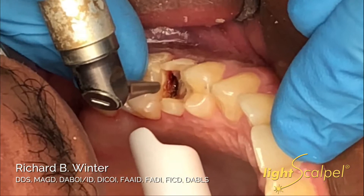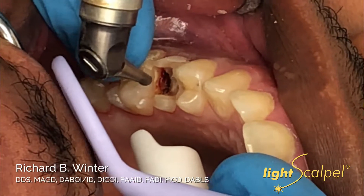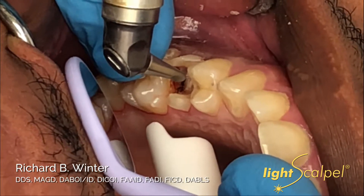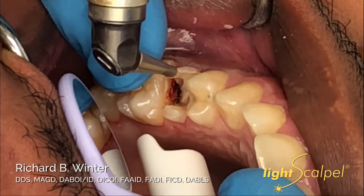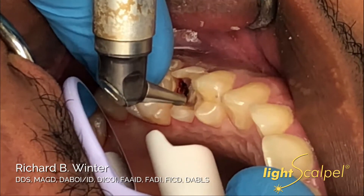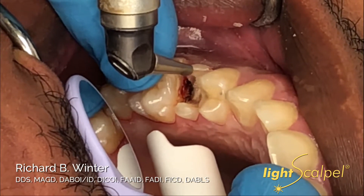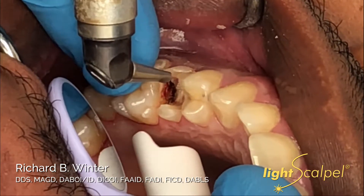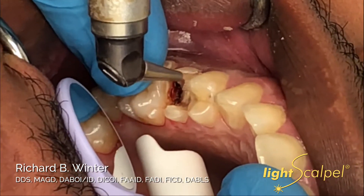If there's a little bit of char around the tooth, that's not a big deal right now, because we're going to go ahead and remove that. Now we're going to remove the tissue that's hypertrophied and invaginated into the cavity. We're making a little trough right along the tooth so that we have enough to get our 170 XXL bur in. Could you rinse that please, Julie?